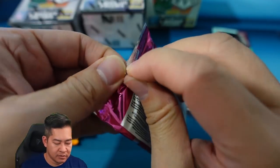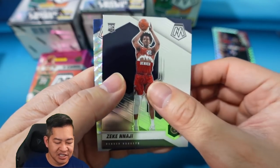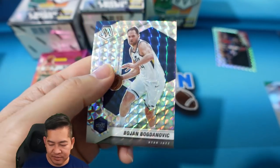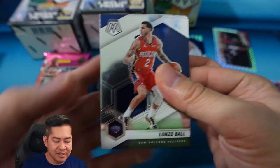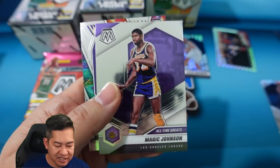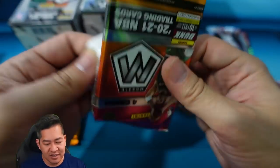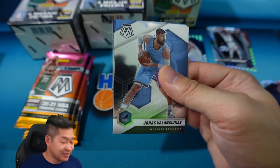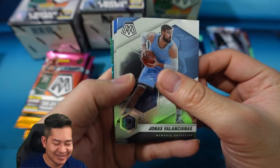Pack number two — we have a Giannis, Lugans Dort rookie, Zeke Nagy, and our Mosaic silver is Bogdanovich. I think we're going to get four of those per blaster box. Lonzo Ball, Magic Johnson, and one of the inserts — this is Will to Win, one of the retail inserts. The retail inserts are different than the hobby inserts; hobby inserts definitely look cooler. I do like the Jam Masters with the big head — that is so cool in my opinion.